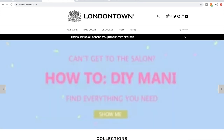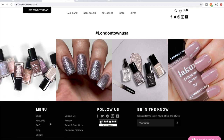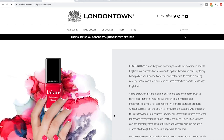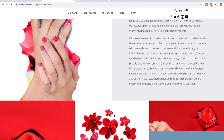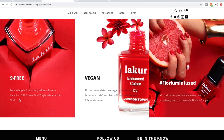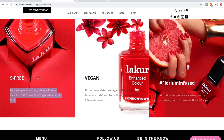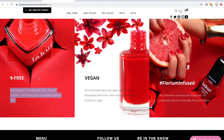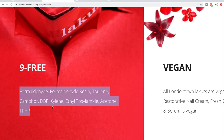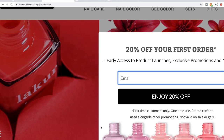I want to show you their website — I'm not sponsored by them, but I've been curious about them for a long time. They are nine-free, meaning they are free of nine chemicals we don't want in nail polish — no formaldehyde or any of those things listed. That's really great and something I'd feel comfortable using even during pregnancy.